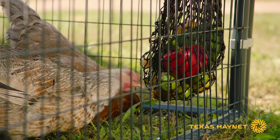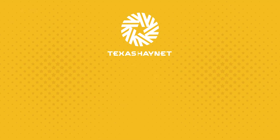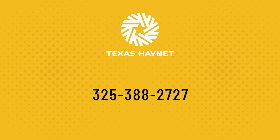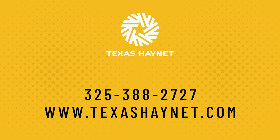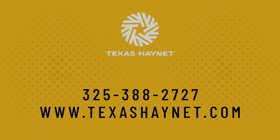So if you have any questions about the Busy Bag or any of our other products, give us a call at 325-388-2727. Hop on the website texashaynet.com and shoot us an email. Have a great day.